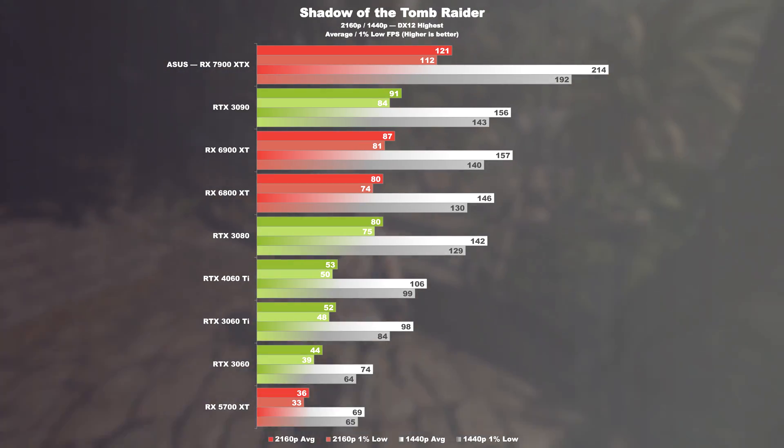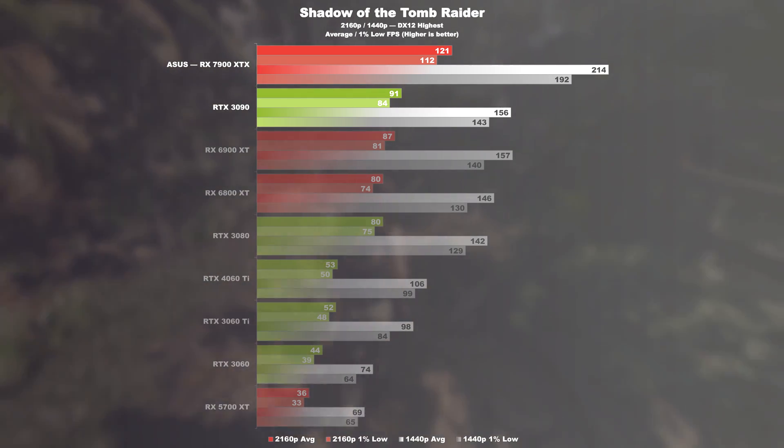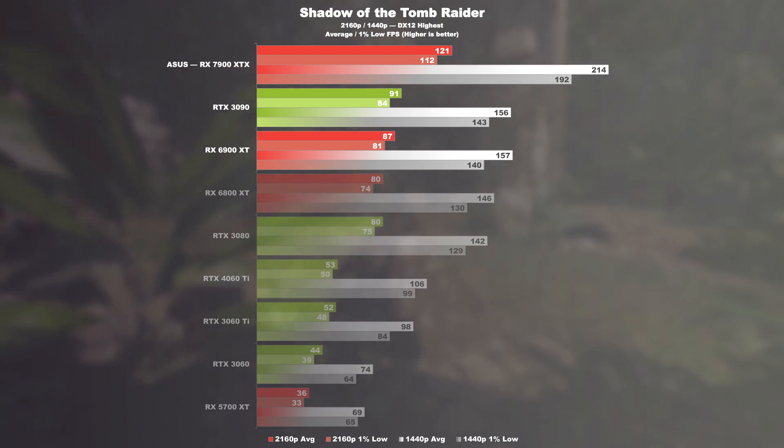Finally, Shadow of the Tomb Raider. Despite the game's age, 33% can be measured at 4K between the 3090 and 7900 XTX and at least 39% compared to the 6900 XT. By slightly reducing the resolution, we get 37 and 36% respectively.